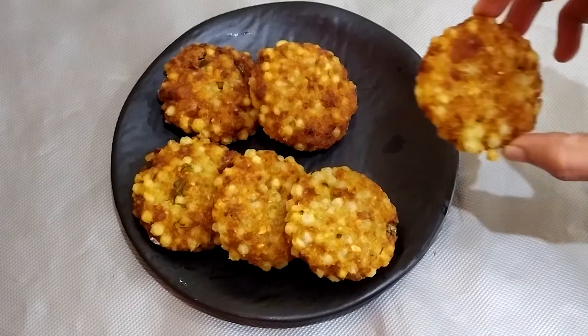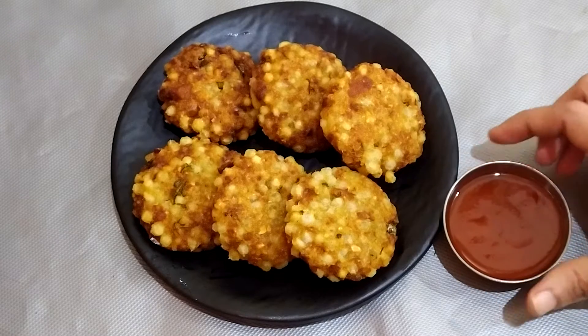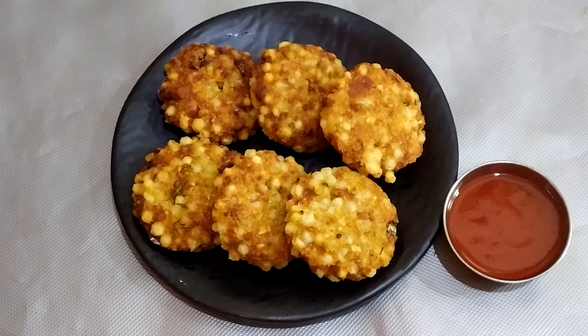Welcome back to our channel, DFT Tourism Food Trends. In this video, I will show you how to eat crispy snacks, easy and easy to prepare.